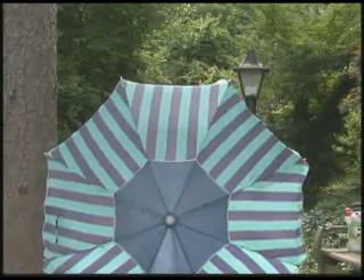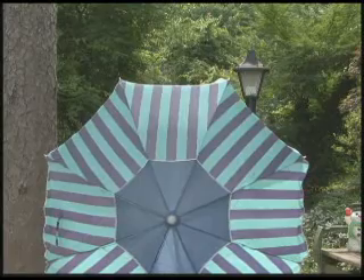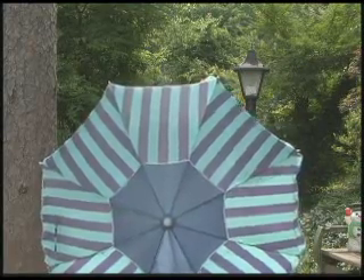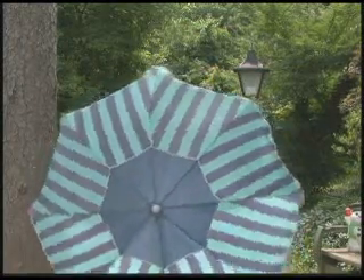Now I'm going to show you an example of what the shutter control actually does. I have Martha holding this parasol over there, and we're in 1/60th of a second right now. As I rotate the select push button exec on the back — go ahead and rotate it, Martha — we're in 1/60th of a second right now.